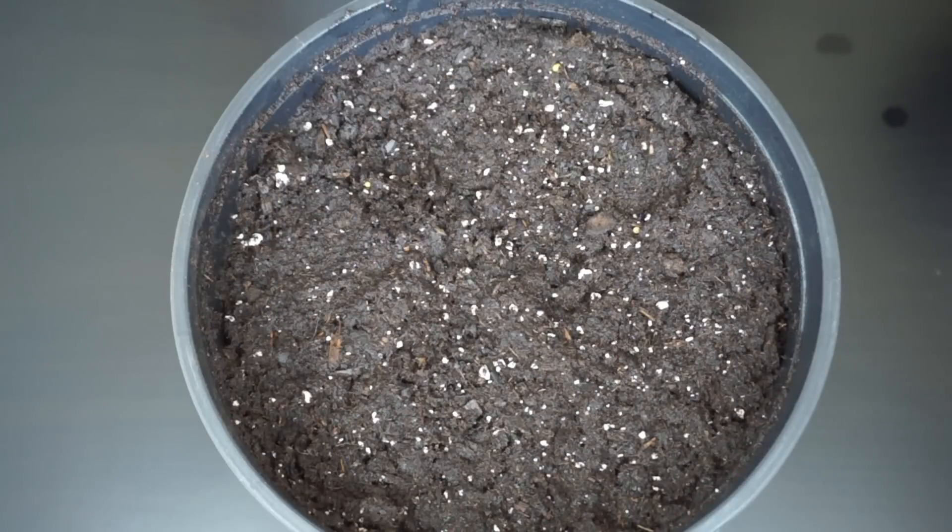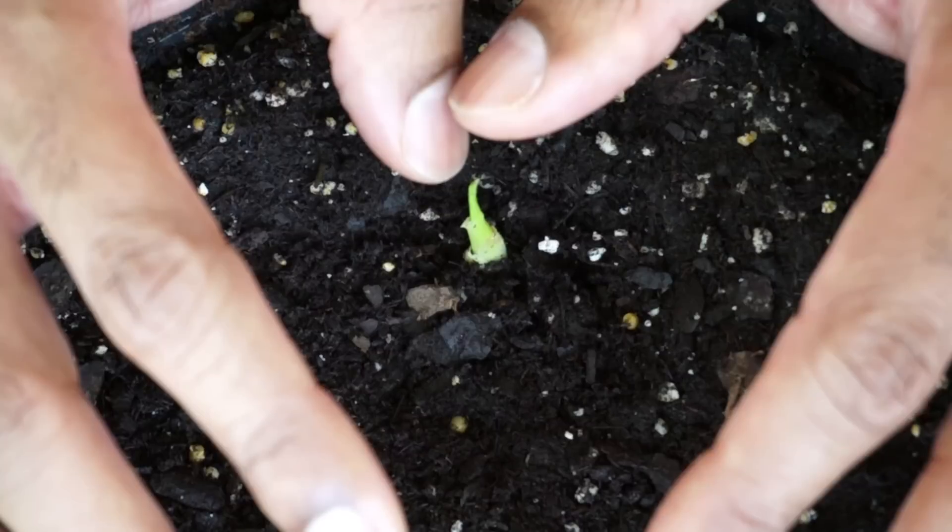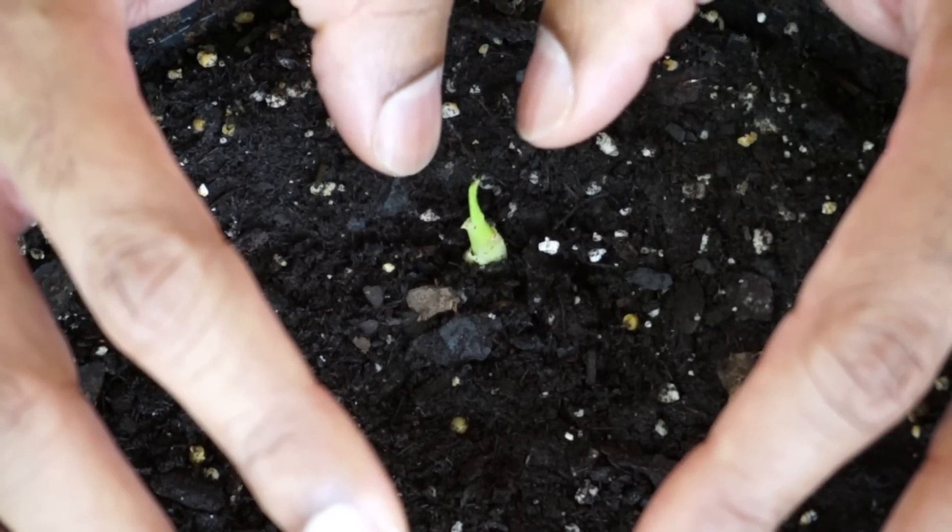In about two to four weeks you should see some growth occur. It's been a little over four weeks and the ginger root just began to sprout — it's about an inch tall at the moment.